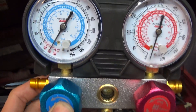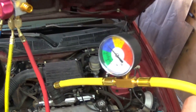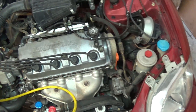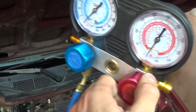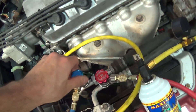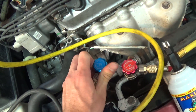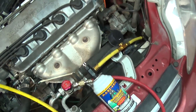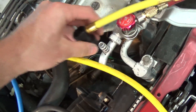I got the manifold set hooked up. I got this off a guy on Craigslist and he actually had this can already tapped with the hose it came with, so I'm going to go ahead and use up this can first. We've got to close up the manifold, pop it off, and then just go ahead and put it on your low side.